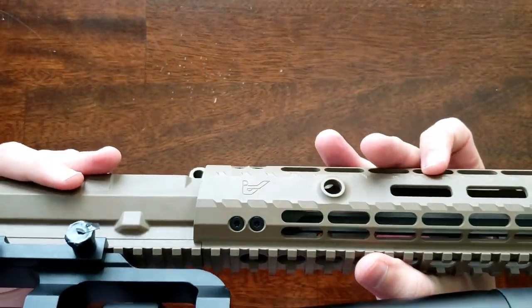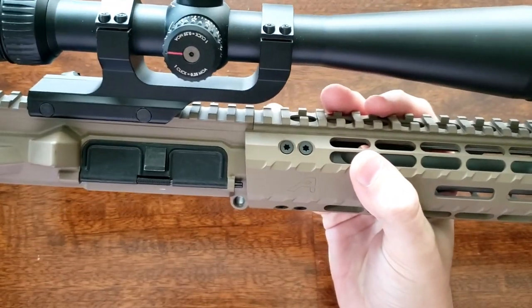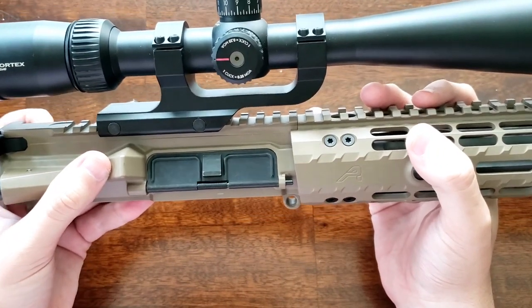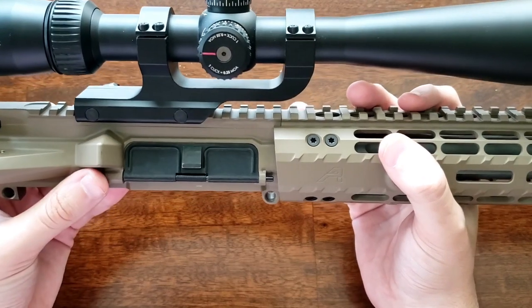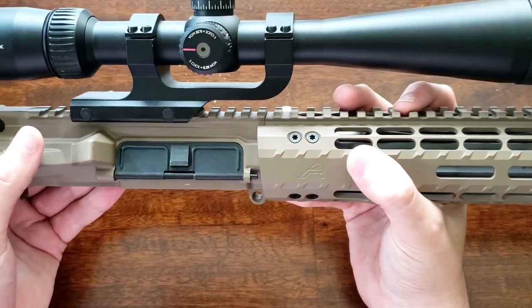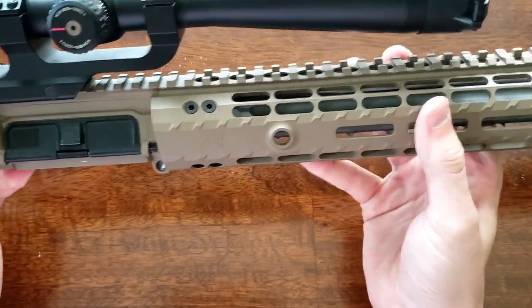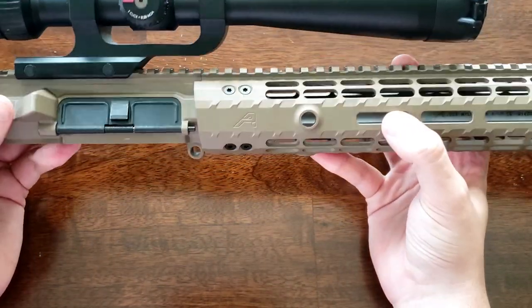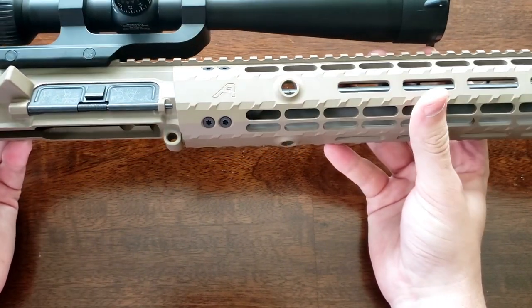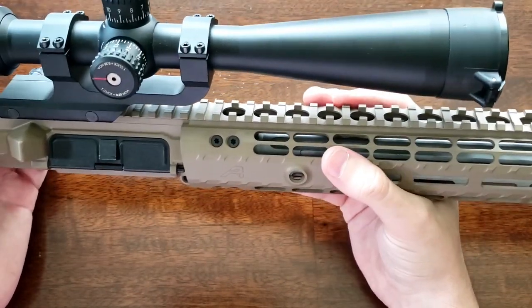Talking about how it shoots: with a rifle-length gas system, the recoil is about as minimal as you can get. With a heavier barrel and bigger handguard, the recoil impulse is really, really soft — nice to shoot and makes it easy for follow-up targets. Not that recoil is a huge issue with a .223 rifle, but worth noting. I have almost 300 rounds through this rifle without a single issue, which is a pretty good indication that the gas port is aligned correctly and cut to the correct diameter.